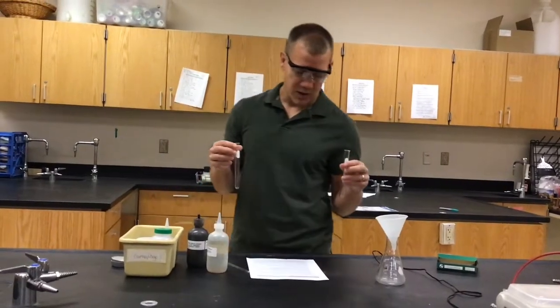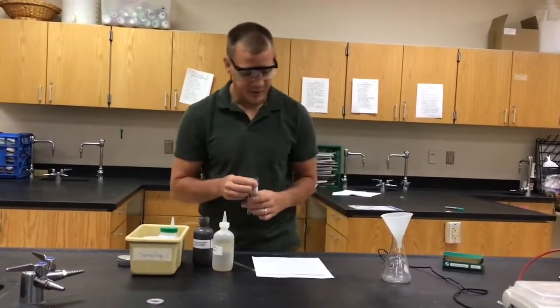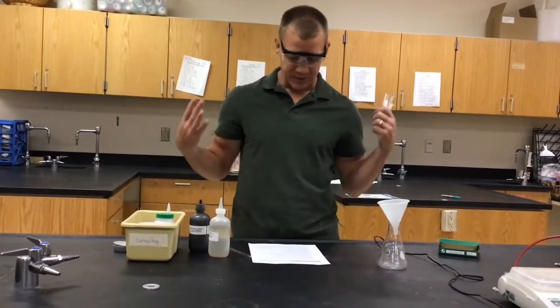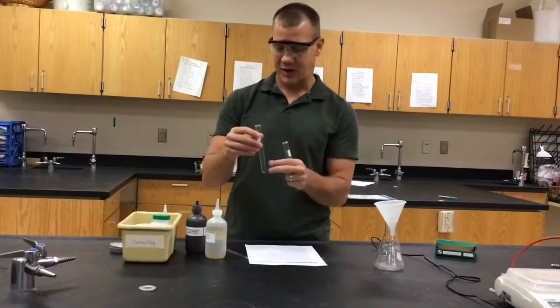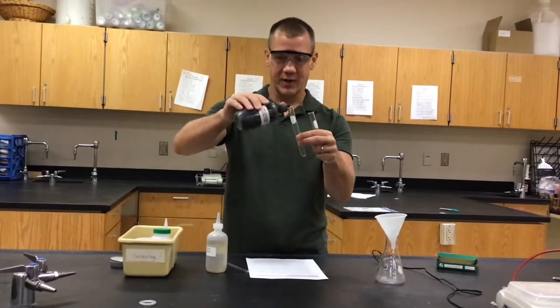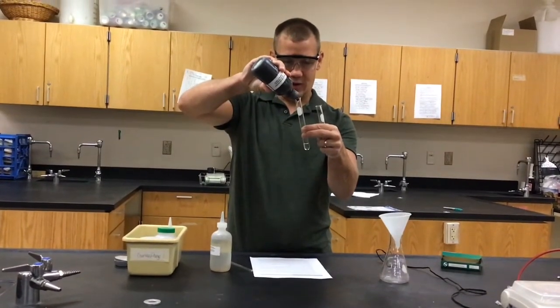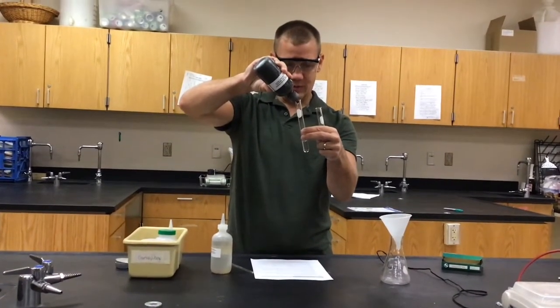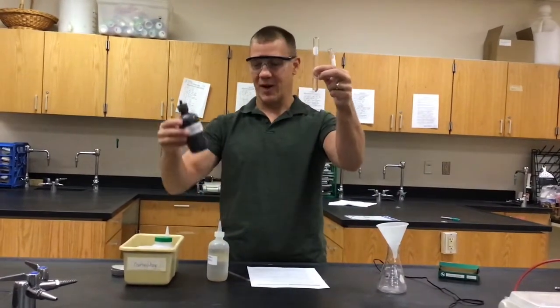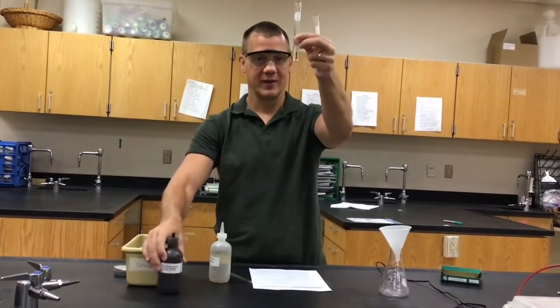We're going to do lab 3-1. The first part of the procedure says to add three to four milliliters of silver nitrate — when something says three to four, that's just approximate. The silver nitrate reacts with light oftentimes and will also stain your skin if you get it on you. The bottle is kind of stained silver, but you can see it's a clear liquid.